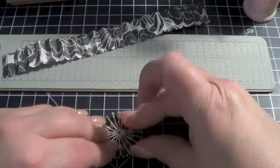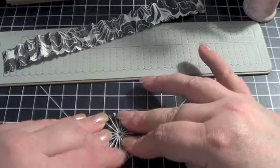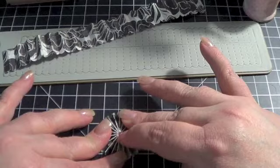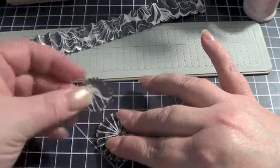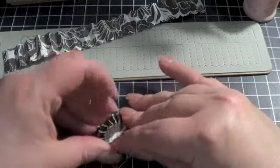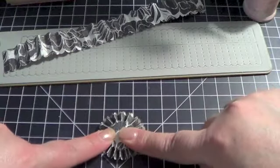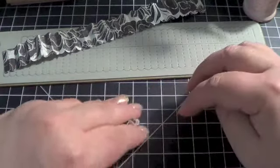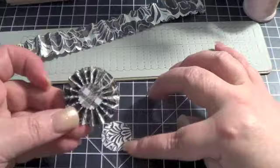Push it together into kind of a tight little circle in the center — you see that right there. Then I usually take glossy accents or Scotch Quick Dry; I prefer glossy accents for this part. I put a big blob of it in the center and a little bit around the edge. Then while I hold this together with one hand, I take the centerpiece created by the die and put it in the center on top of that glossy accents. I just hold it in place for about 30 to 45 seconds, and usually that's all it takes. And you end up with a little rosette.